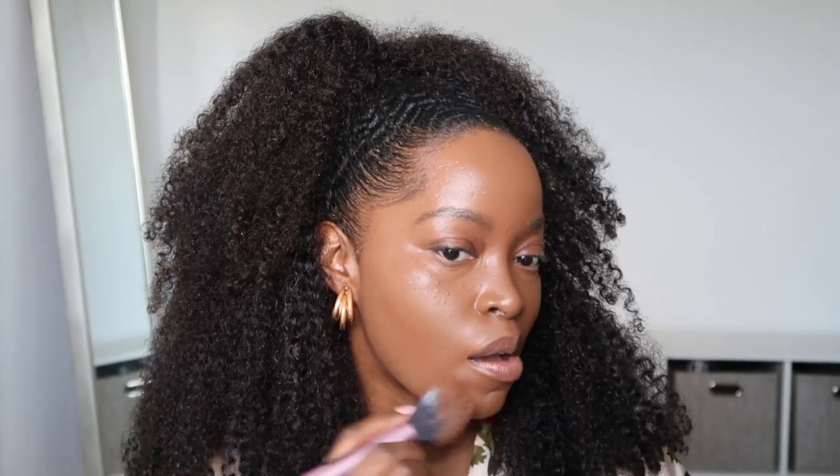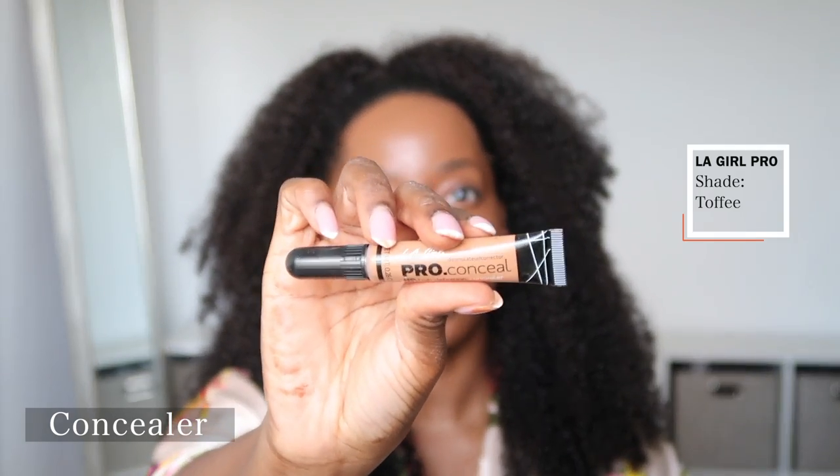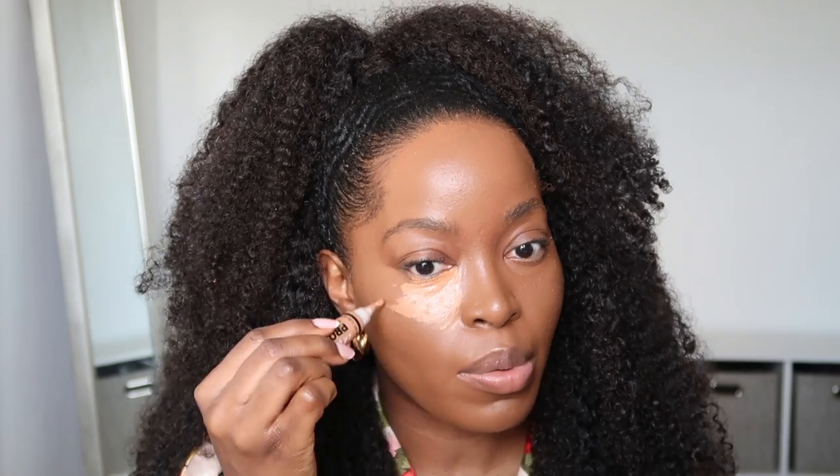I'm going to try to make this tutorial as detailed as possible, so it might be a long one. You can see this color is a perfect shade for my complexion, though the neck is slightly lighter — but once I apply my concealer everything will look perfect. The concealer I use is LA Girl Pro Concealer in shade Toffee. This is a really affordable drugstore brand you can also find on Amazon — I usually get it in a pack of three, all under ten dollars.